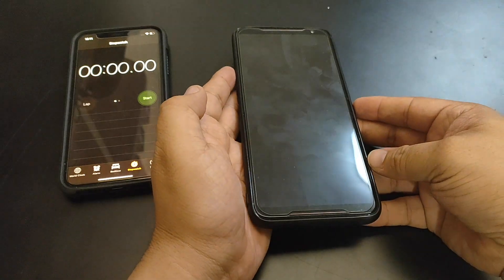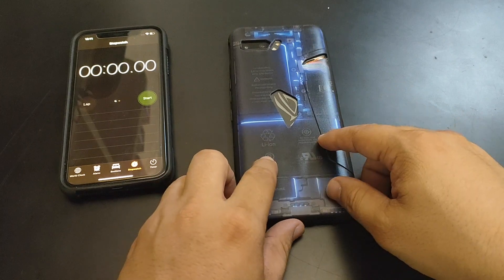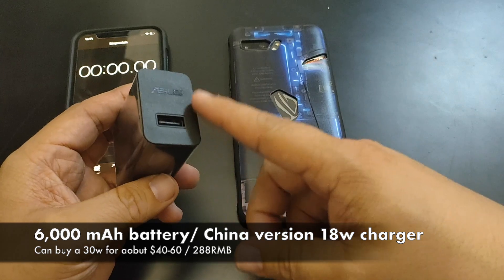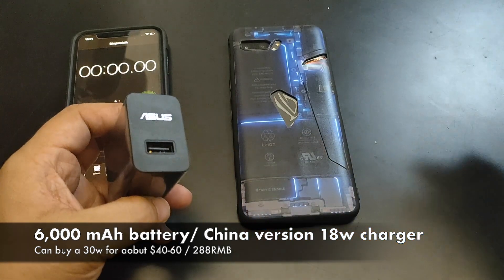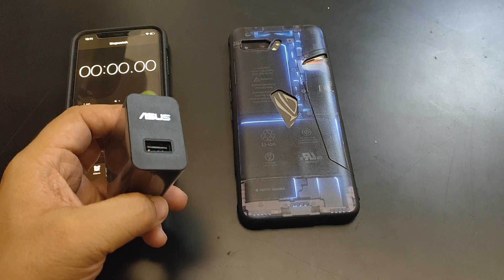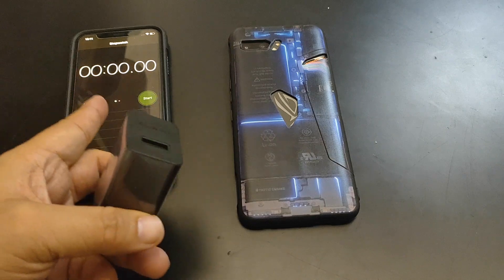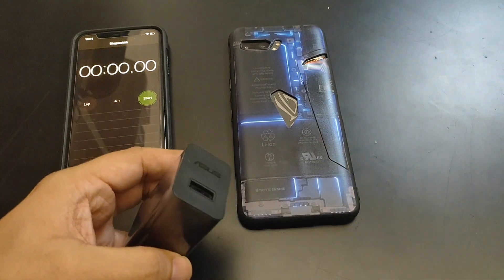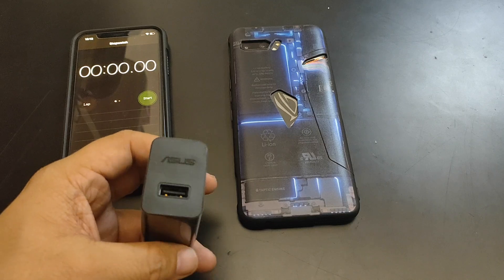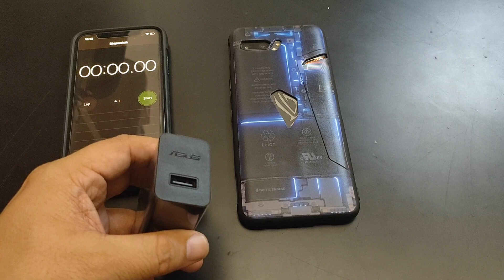So now we're going to see how fast the ROG 2 phone charges. Remember, the Chinese version comes with an 18-watt charger, but you can buy yourself a 30-watt charger which roughly costs about 60 US dollars. Let's get straight to the test — we've got our timer, we've got our phone, and we're heading into the test. I'm your host JD Knows, and this is Nose Cool Stuff — ROG 2 charging test.